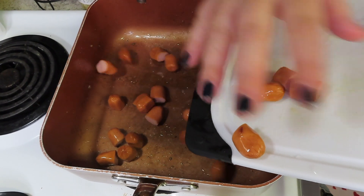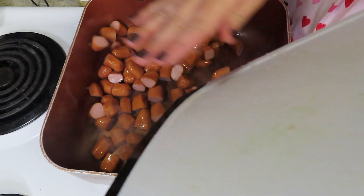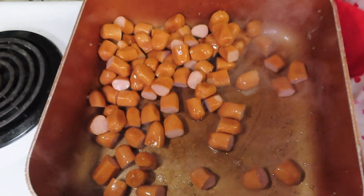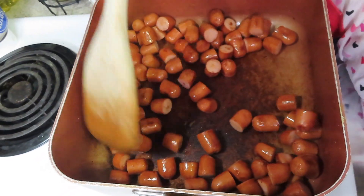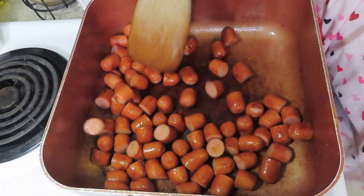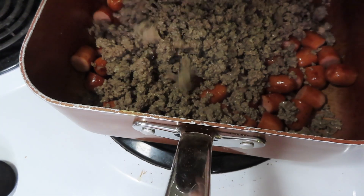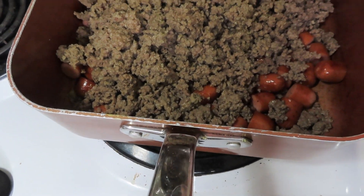To the same skillet, we are going to add in those cocktail wieners and we're going to start sautéing them up really well. Once the cocktail wieners are just a little brown, go ahead and add your meat back in, and then we are going to start seasoning all of this.